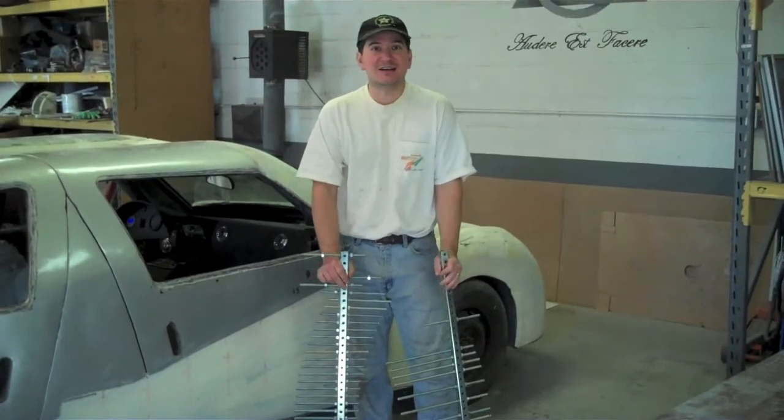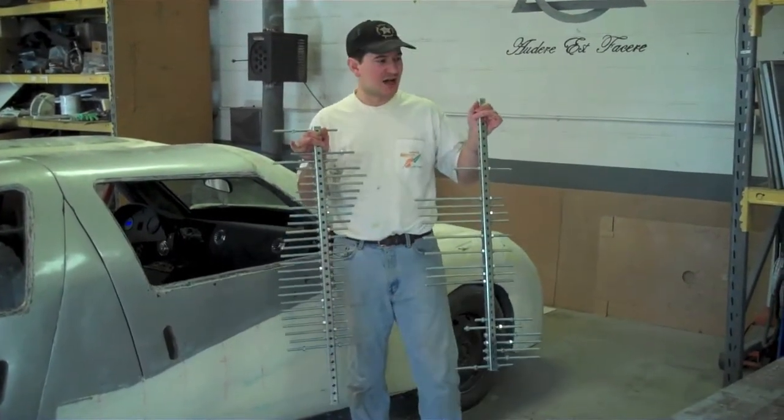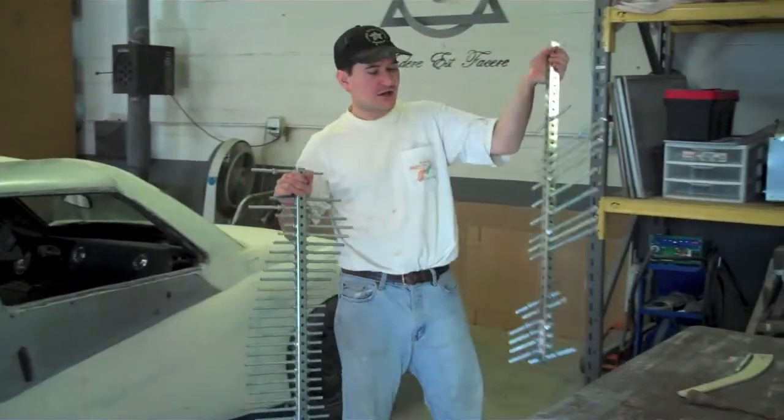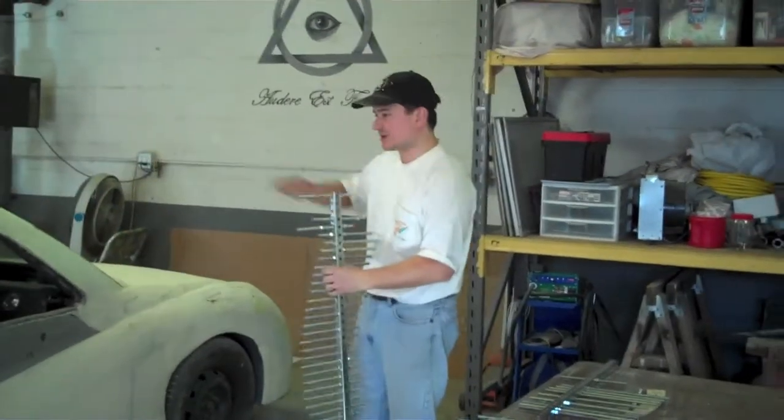We've had a bunch of the guys over the last couple of weekends. We've been doing a lot of body work on car 7. We made and designed some of our own tools here for mocking up the sides of the car, making sure that both sides matched and the hood matched from side to side.